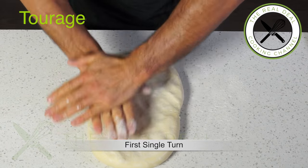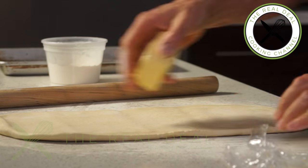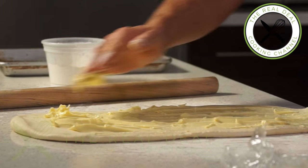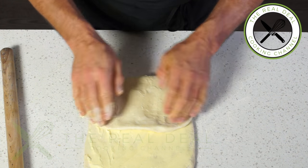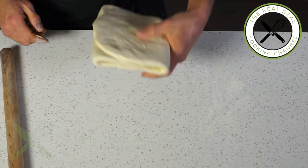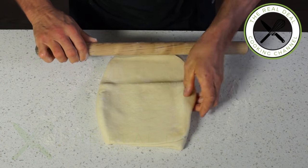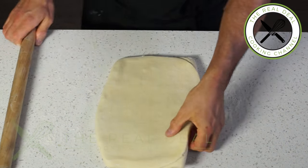Lightly flour your work surface and the dough and roll it out into a 22 by 7 inch (55 by 18 cm) rectangle. Spread the softened butter all over the surface of the dough. Fold the dough into thirds, as if it was a letter going into an envelope — called single turn, tour simple. Flatten down into an 11 by 8 inch (30 by 20 cm) rectangle. Wrap and chill to rest an hour or more.